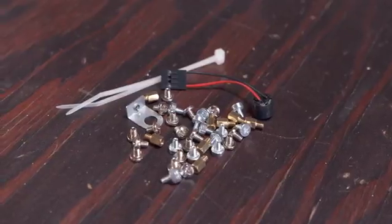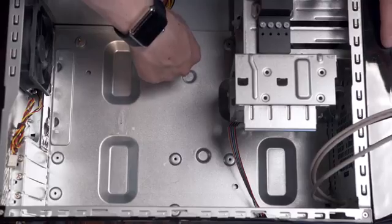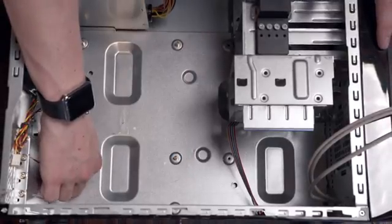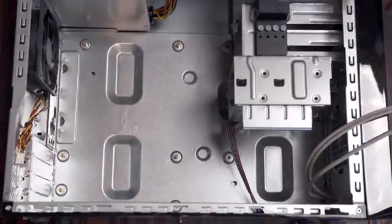Grab the bag of hardware that came in the case and pull out the small brass standoffs. Sometimes these are pre-installed but it's as simple as screwing them in for whatever motherboard you have. In this case it's Micro ATX. If you have any doubts you can test fit the motherboard to measure where the screws need to go. Here we need six standoffs.